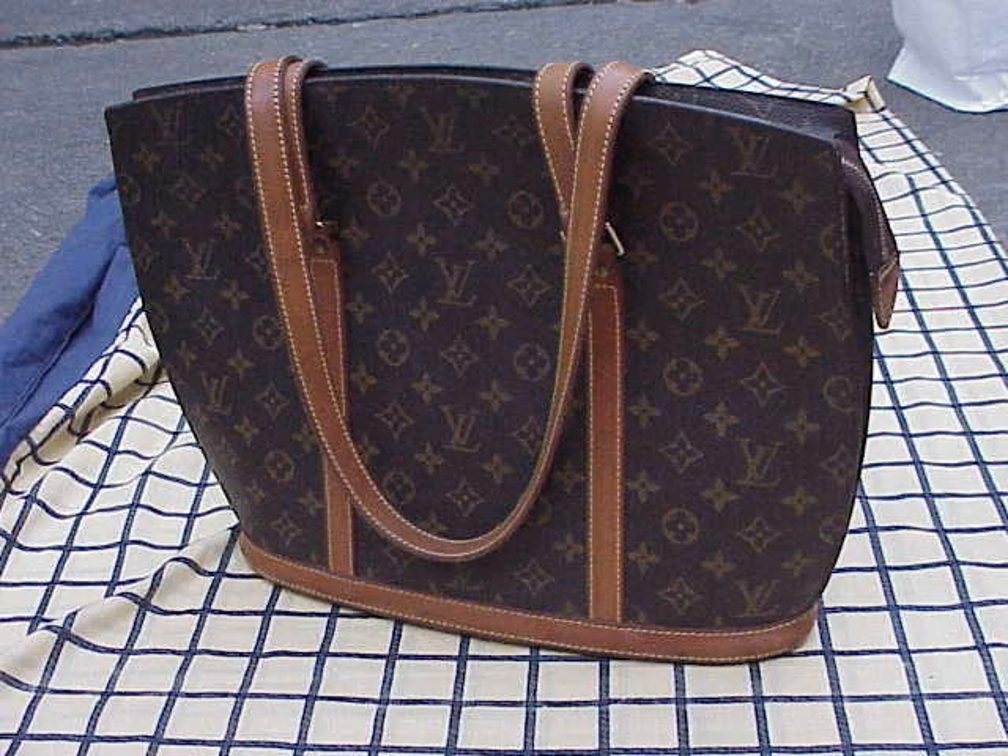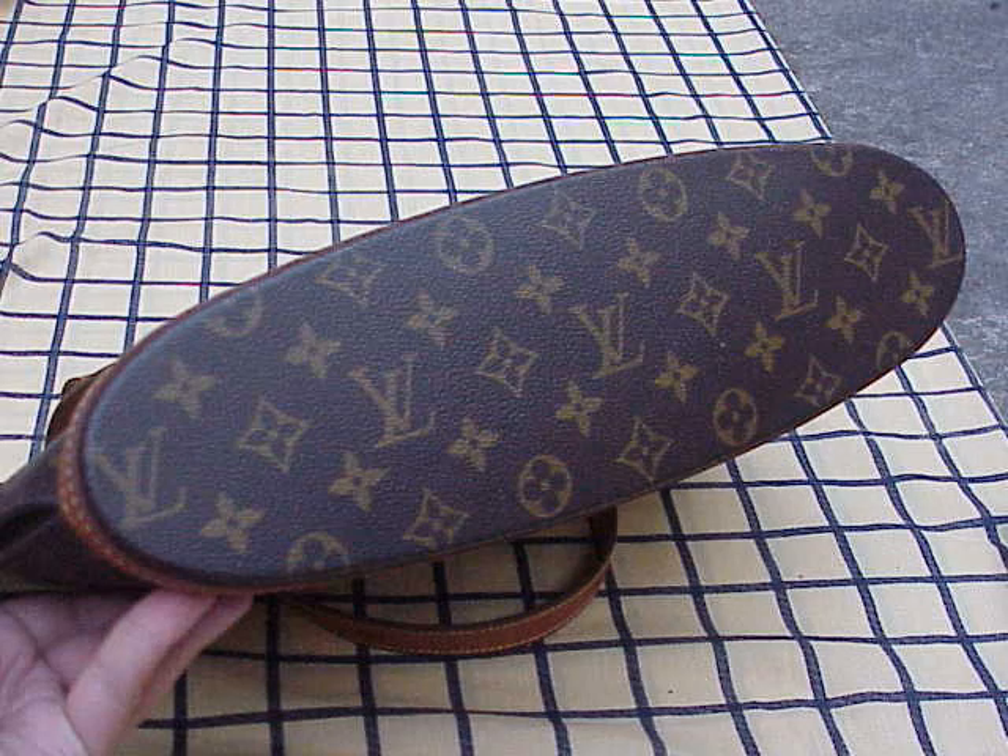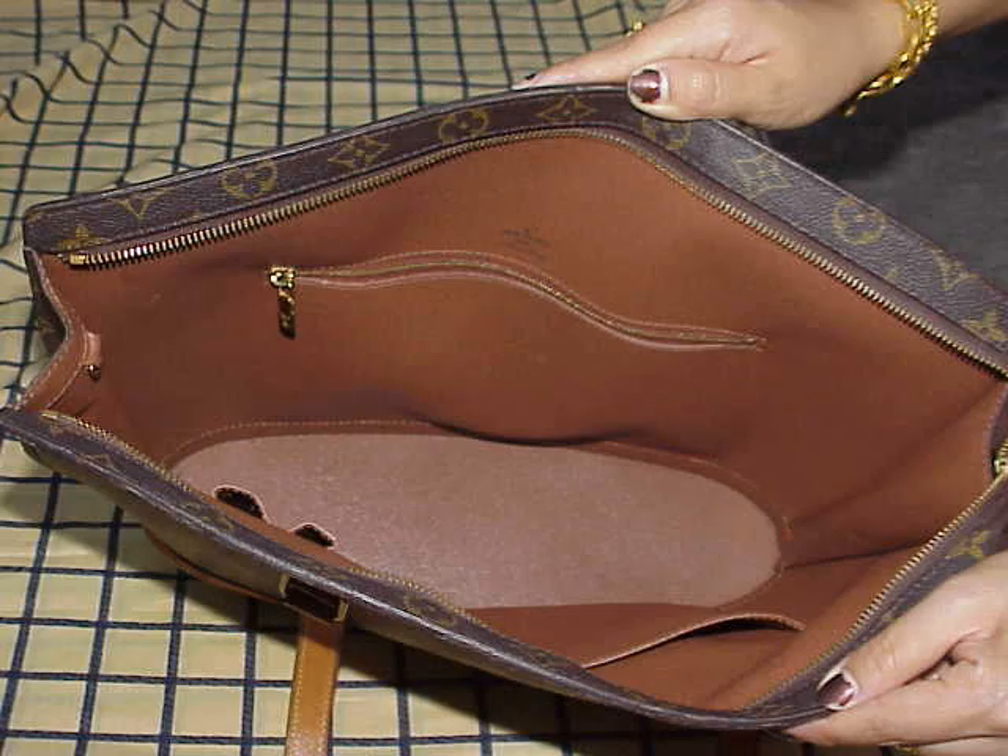Thanks very much for watching this review and please don't forget to visit my Louis Vuitton Reference Library website at www.collectinglouisvuitton.com. Thank you.